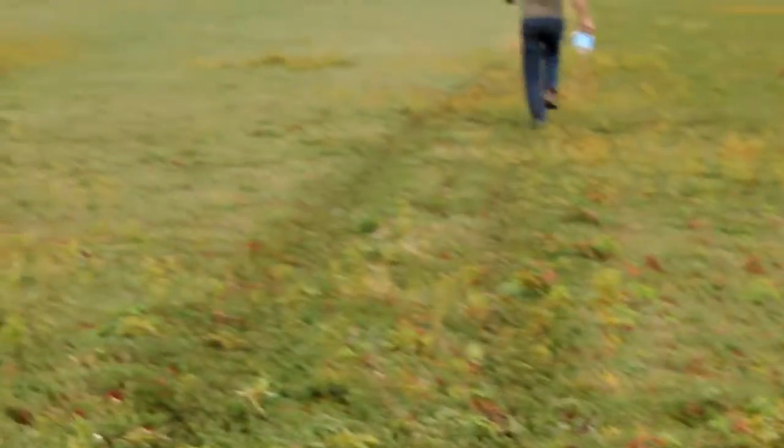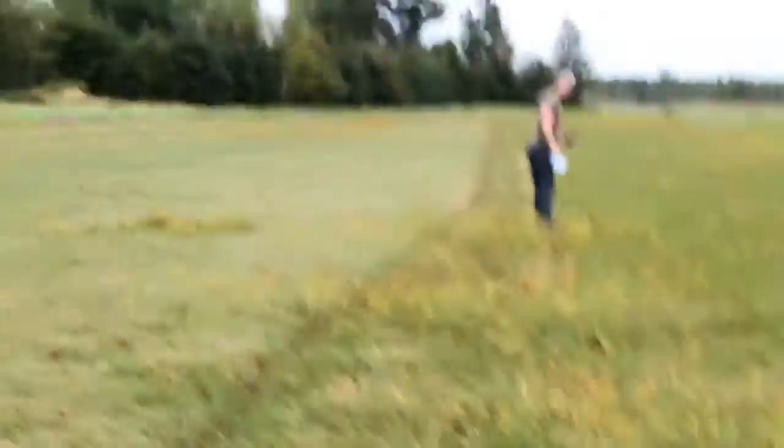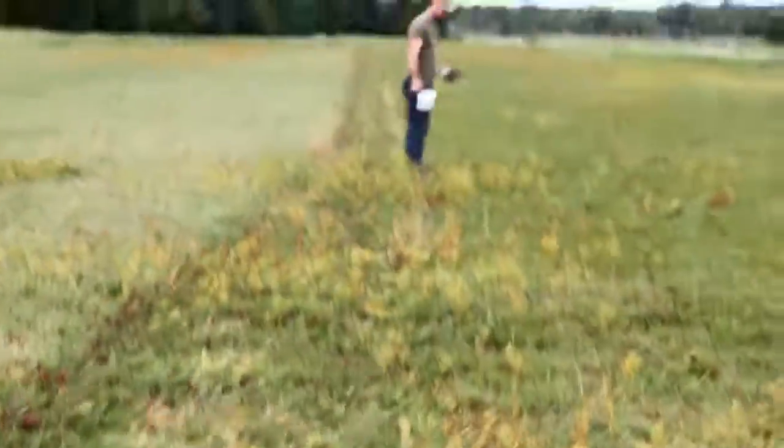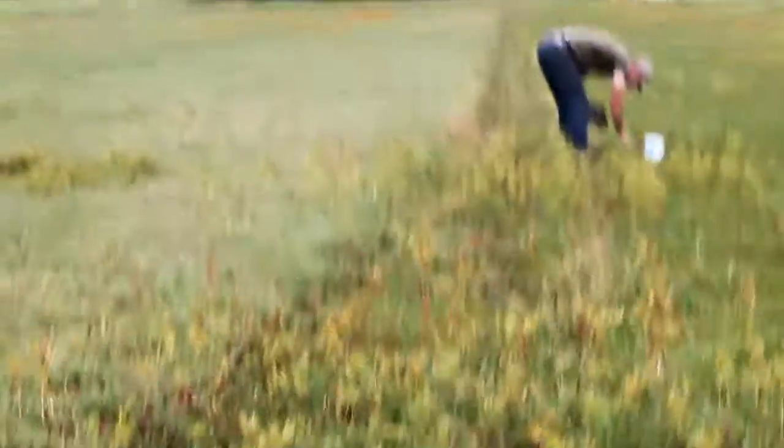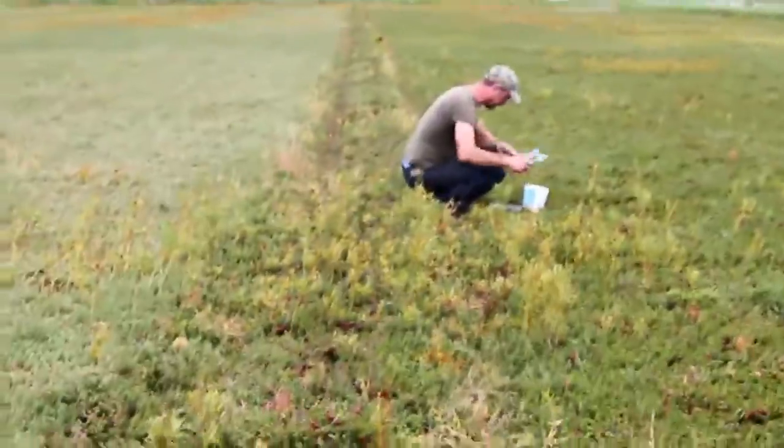In order to have the best quality cranberry vines, it's important to understand the nutrition needed to get to that point. Something that really signifies fall has come for the cranberry marsh is that it's time to take tissue and soil samples.